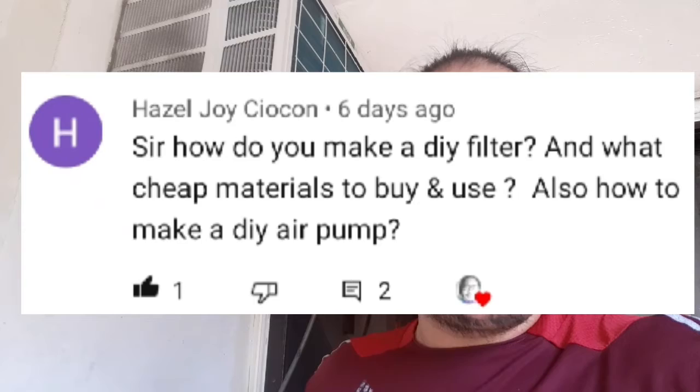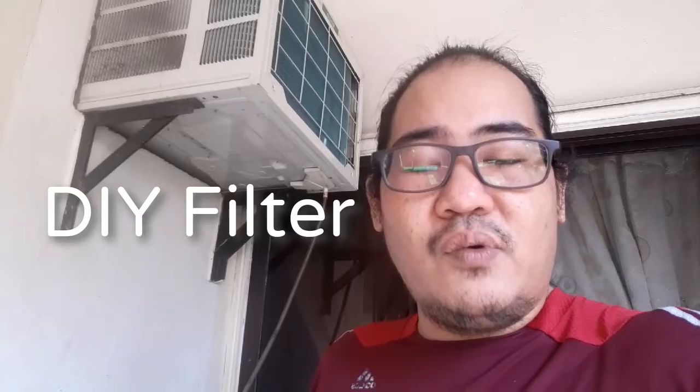I hope you're doing fine. For today we are going to talk about filtration. This is also an answer to the request of a viewer, Hazel Shokot, who is asking about how to build a DIY filter and a DIY pump. Today I'm going to show you a DIY filter and we will talk about the filtration system of my fish tank.